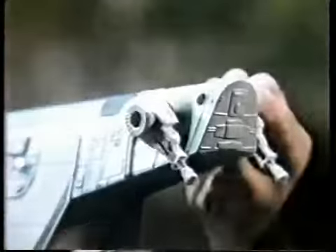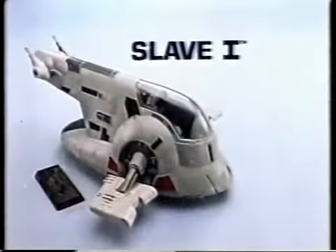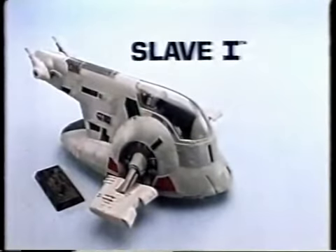Slave I has a rear loading ramp. Prepare for takeoff. Check. Moveable cannons and gravity-operated wings that trigger lock. Oh, good job-o. Slave I with Frozen Han Solo from Kenner's Star Wars The Empire Strikes Back Collection. Action figures each sold separately.